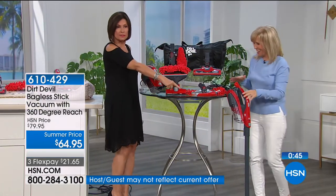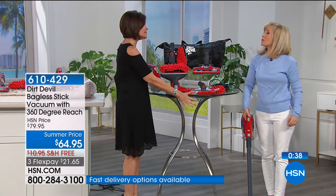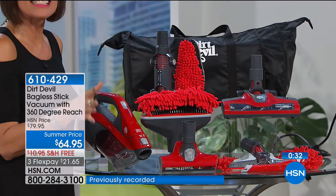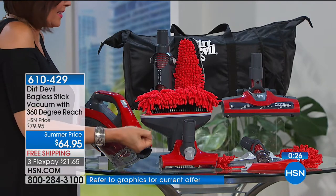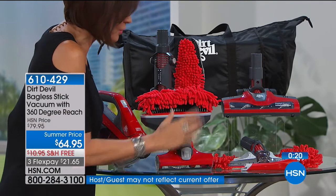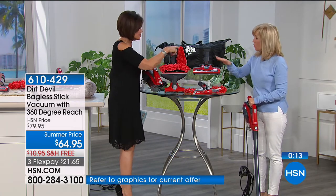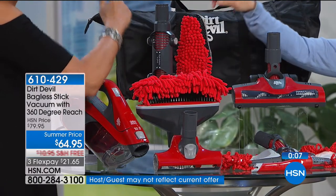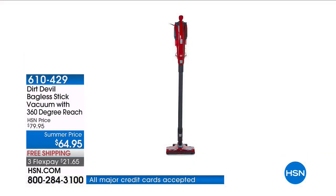You get a full-size cyclonic action stick vac that's easy to store. It turns into a handheld that pivots — almost like a little mini vacuum cleaner. This cleans your fan, this cleans your pet hair. Crevice tool is on board. Two floor brushes. The extension articulates and attaches to go up high on cabinets. And you can store it all in your bag. $64.95 — use express ordering now.